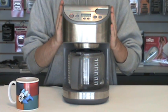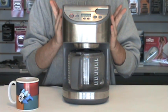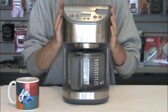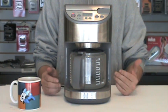Brew one cup, then turn the machine off and let it stand for 10 minutes. After the 10 minutes has passed, go ahead and brew the last cup.